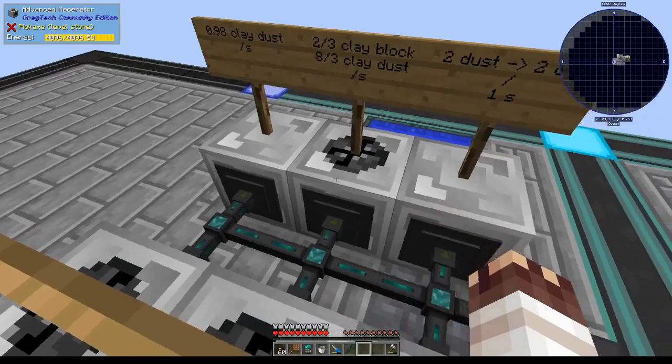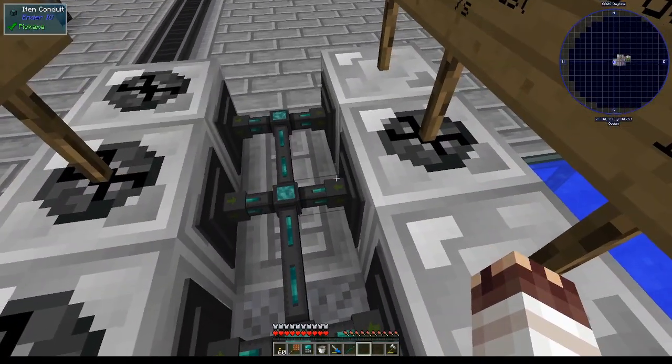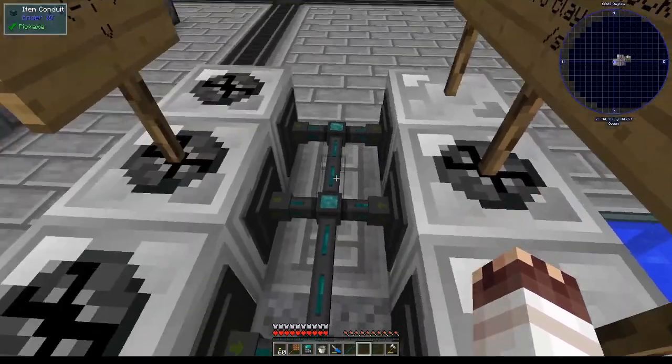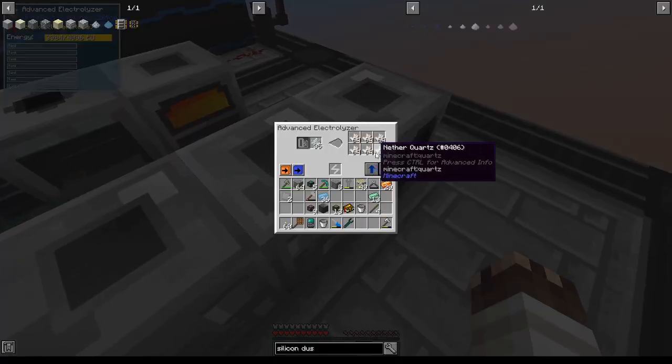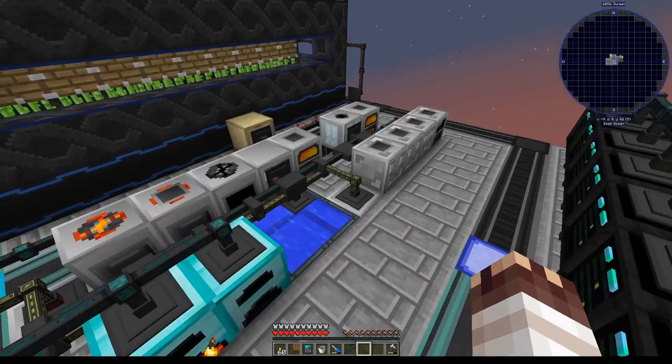One by one, I'm going to set these machines to insert so that I can have them all technically start running at the same time, and take great pictures for the screenshots at the beginning of this episode. By the way, that quartz stockpile I promised you guys is finally in place. I like watching my old videos to remember things — please don't blame me.